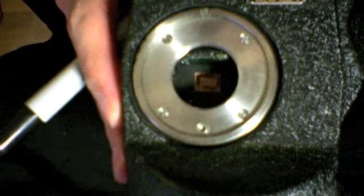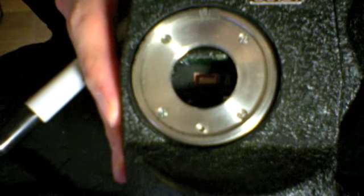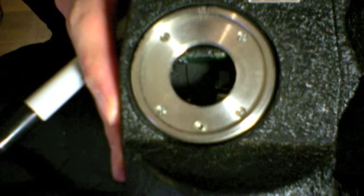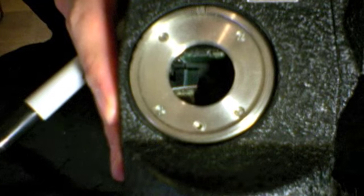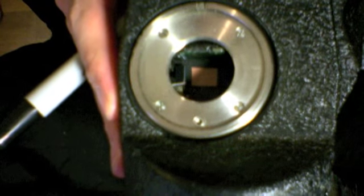Okay, as I inch this forward, you do not want to see any sign of movement of that square. There we go. So, you should not have seen anything moving on that frame. I didn't see anything moving.